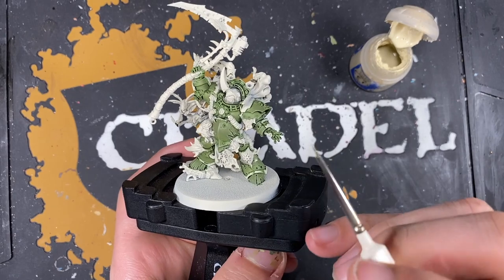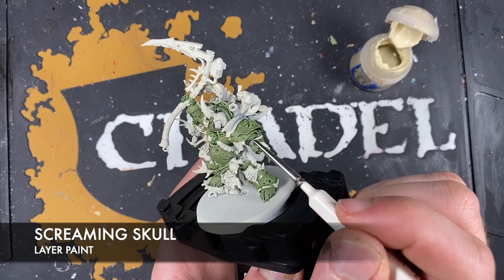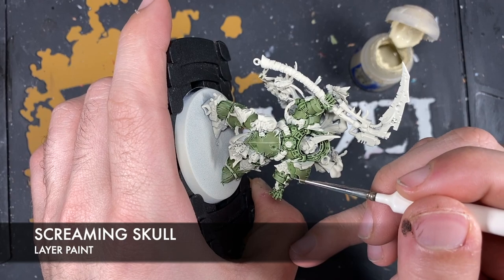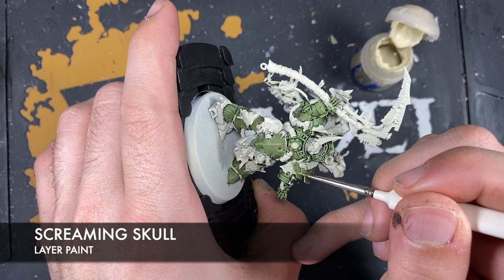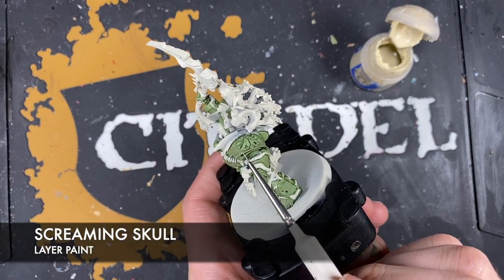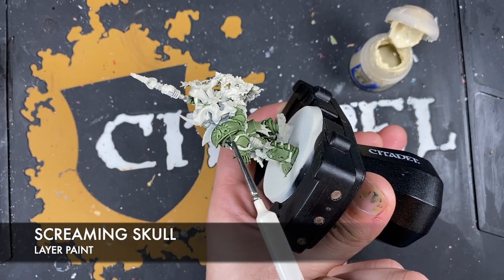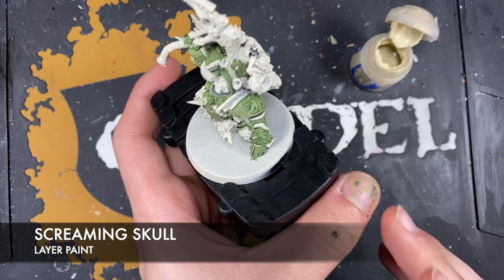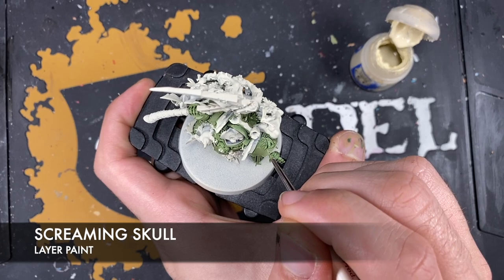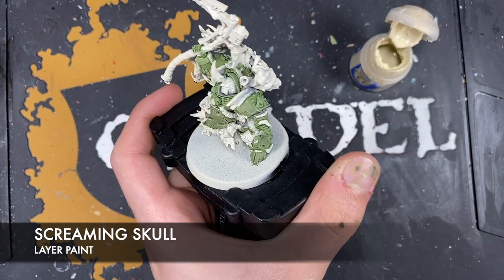With that done, what we're now going to do is take a tiny amount of Screaming Skull and use this to pick out the sharp edges on all of his armour - not doing the whole edge, just having a bit of a spot highlight. Doing a little bit here on the battle damage as well, just going around picking out these bits.